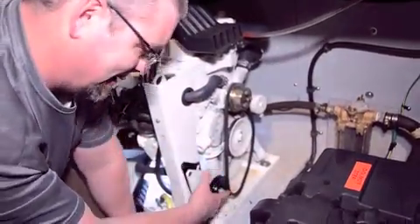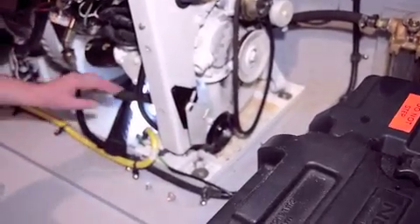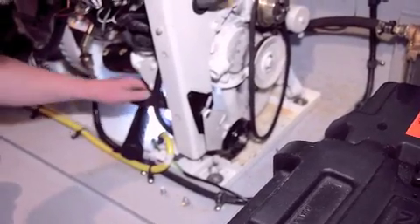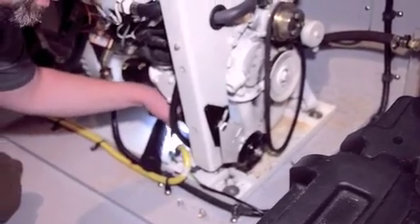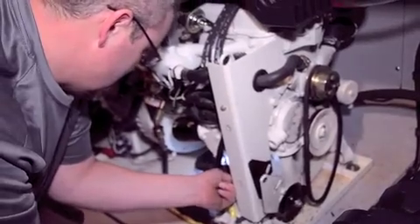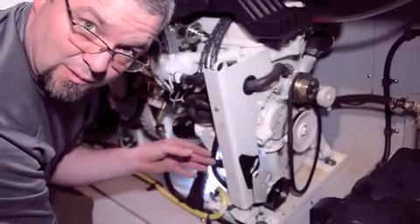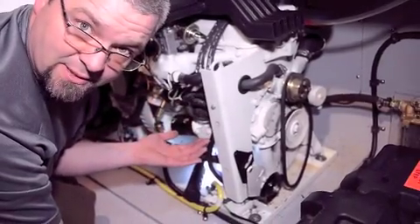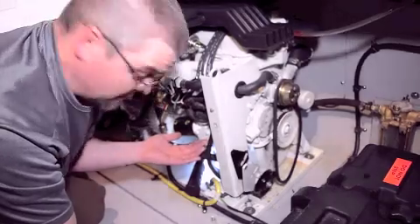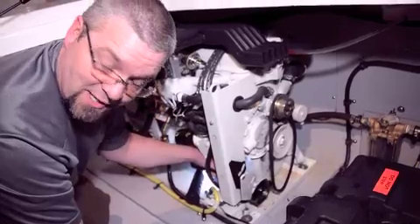On this one, the important thing to know is we've got two hoses coming from the back side — we've got an inlet hose and an outlet hose. You could make the mistake of swapping the hoses, so it's very important to take your cell phone out, maybe take a photo before you start tearing into it, and make sure that you're getting the hoses in the right spot.